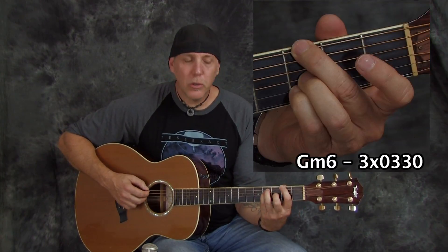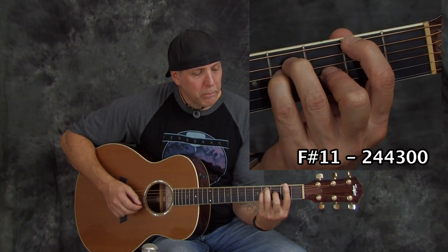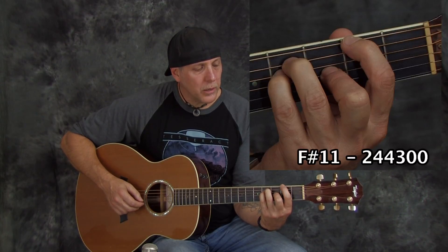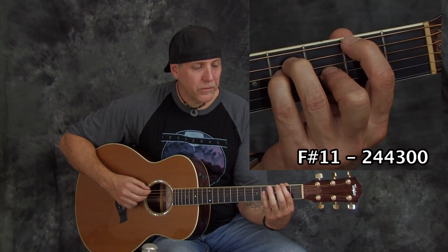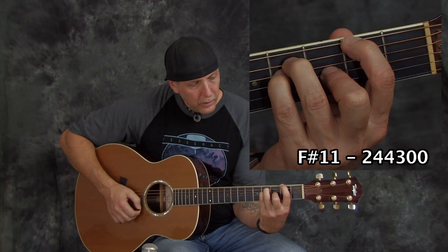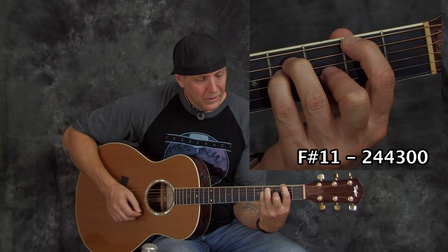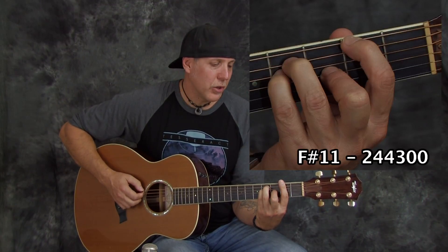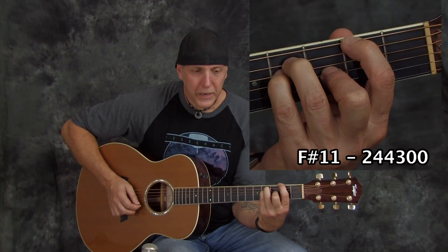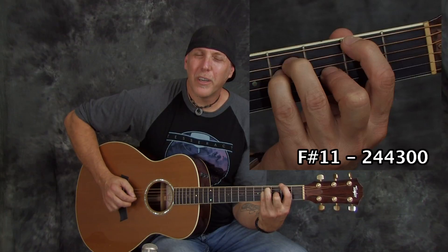After the G chord I went to this chord, which is awesome. We're not barring — I'm hooking my first finger to play the F sharp note on the second fret of the low E string, and then I'm playing F sharp 11. It's like an F sharp bar chord except I'm hooking, not barring, because I'm getting the open high E and the B string. That's a really beautiful chord.